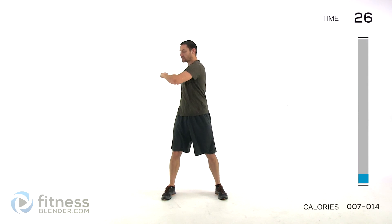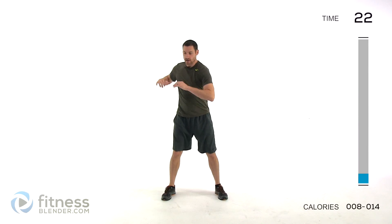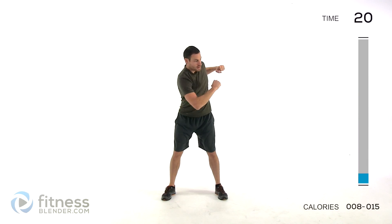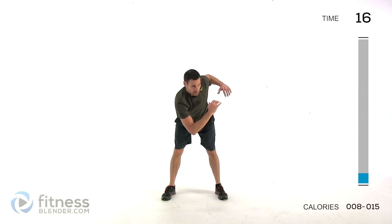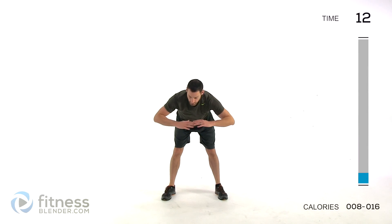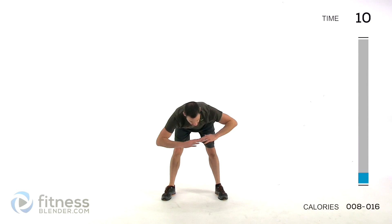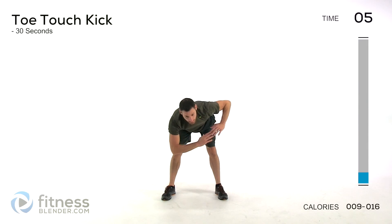We're doing a torso twist with a deadlift. So nice and slow, rotate to the left, then the opposite side, start tipping over. You're hinging from that hip joint, not from your lower back, so keep that lower back nice and flat. All the way down as far as you can go, stretching those hamstrings, and then back up.